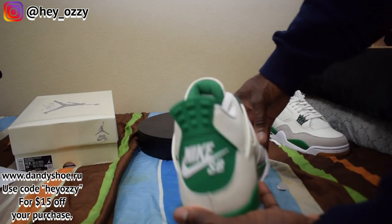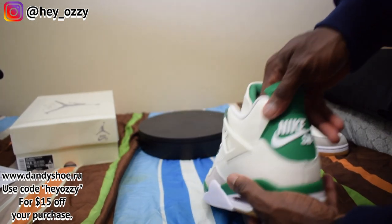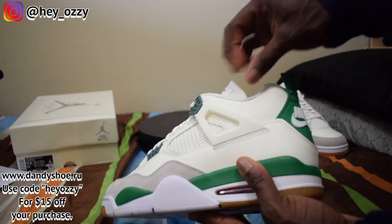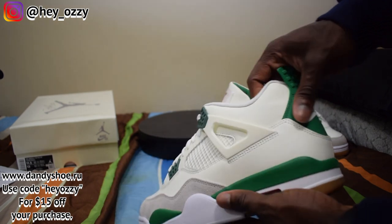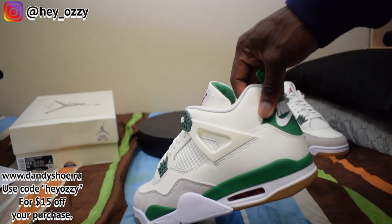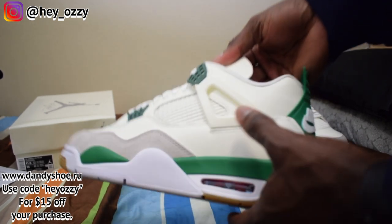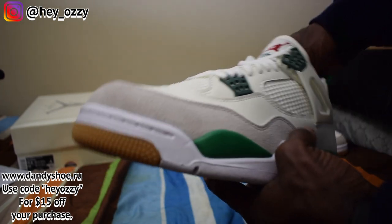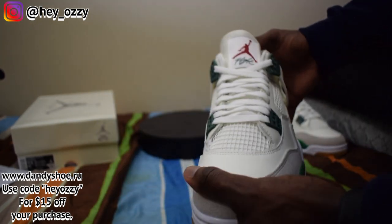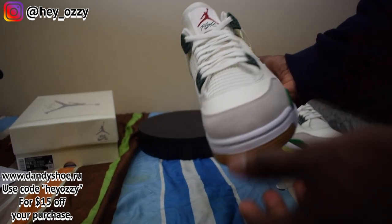On the back you have the Nike SB branding, which is really cool. These shoes are designed for skateboarding — they made the wings and this part of the shoe a lot thicker so you can skateboard. When you swipe your foot up against a board to ollie or do a kickflip or any other skateboard trick, it's supposed to be a lot thicker and more durable so the shoe doesn't fall apart as easily as a regular pair of Air Jordan 4s.